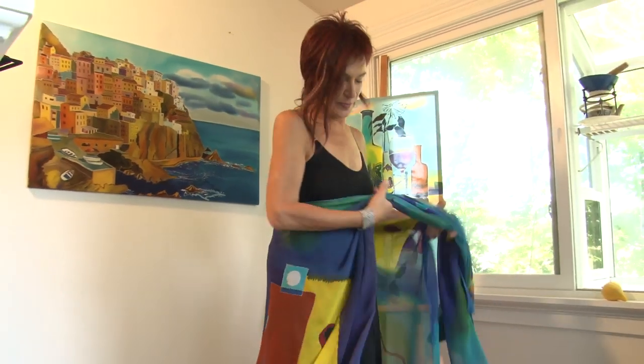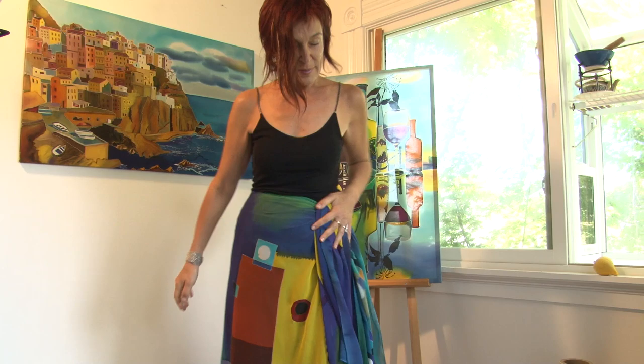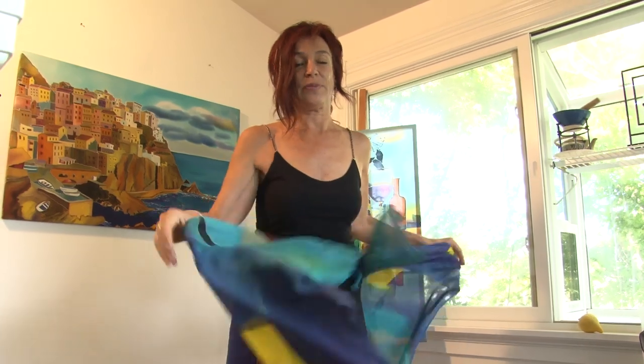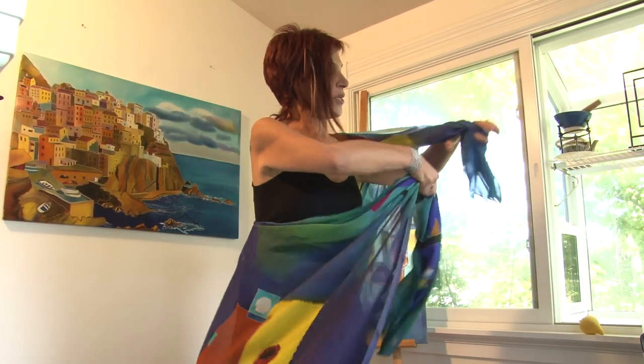You want to go for a drink, you throw it on top of a swimsuit and you look great. You can also make a skirt. It doesn't matter how tall you are — you can lift it up or put it down. So it's very versatile, or tie it on one shoulder.